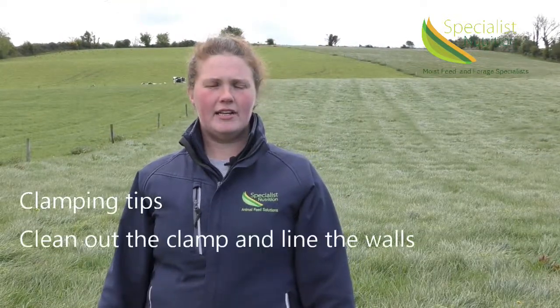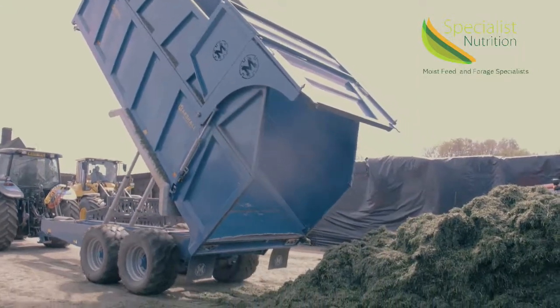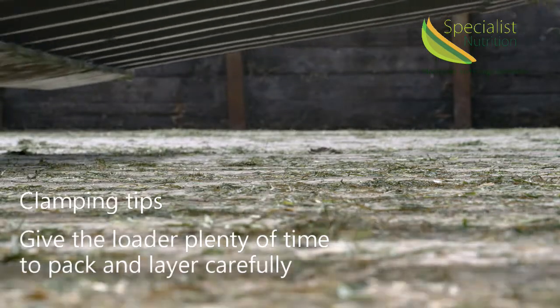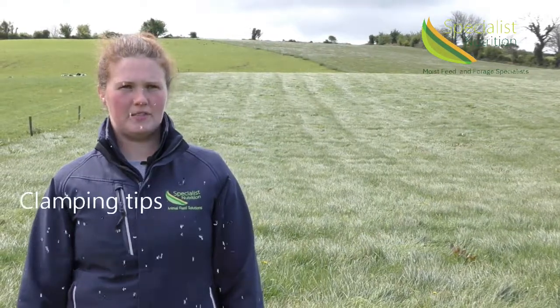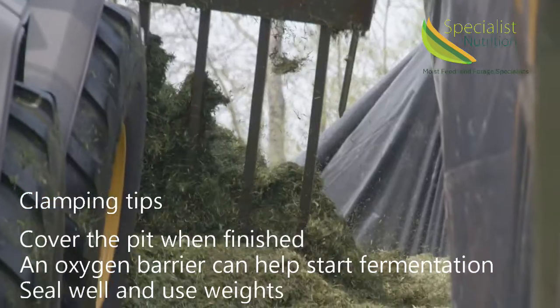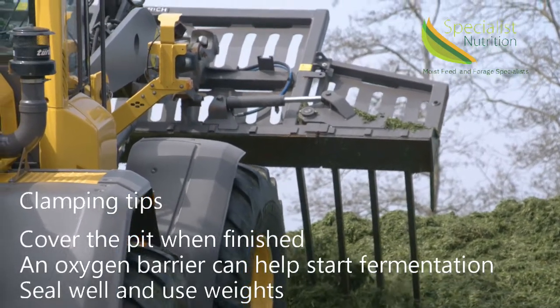The clamp should be cleaned out and any porous walls should have wall sheets fitted. When packing the pit, it is critical to give the loader plenty of time to pack and layer the silage carefully, as poor packing can lead to up to 20% losses. Covering the pit should be done as quickly as possible once packing is completed. An oxygen barrier is also helpful to get fermentation started quickly and eliminate more air from the clamp. Ensure that the sheeting is held down and well sealed.